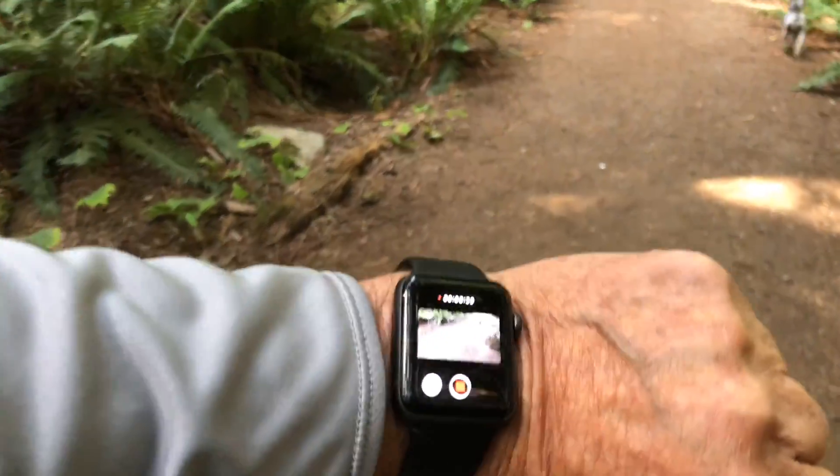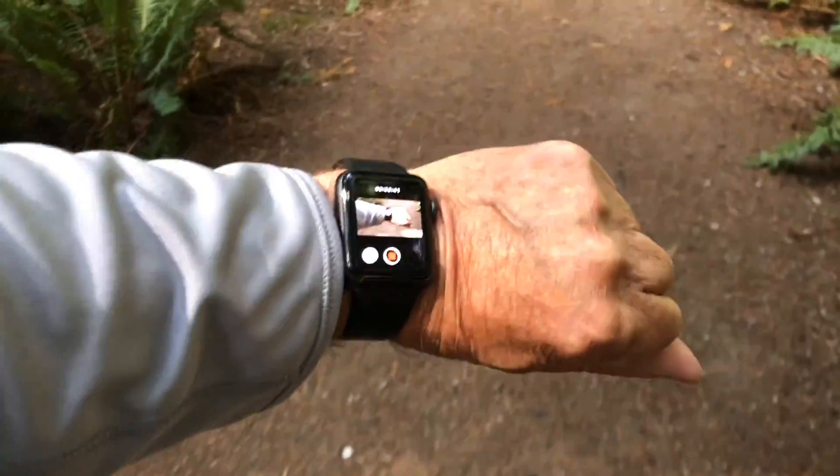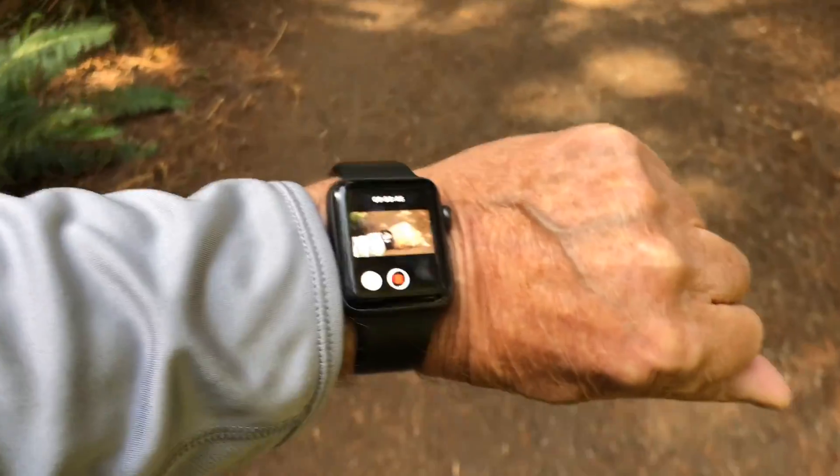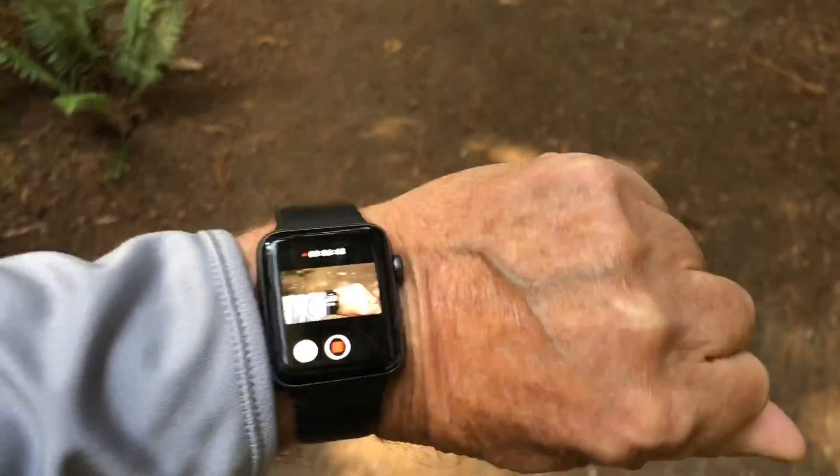The other thing that I realized — I'm operating this from my Apple Watch. I can operate this through my Apple Watch still, and I wasn't sure if I'd be able to do that, which is great when I go to take a low picture.